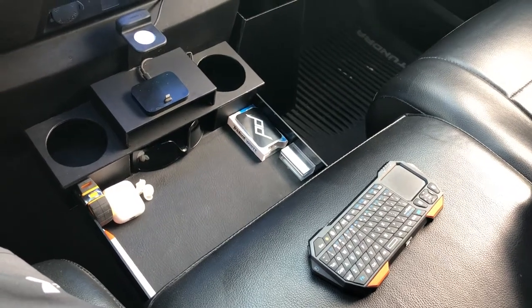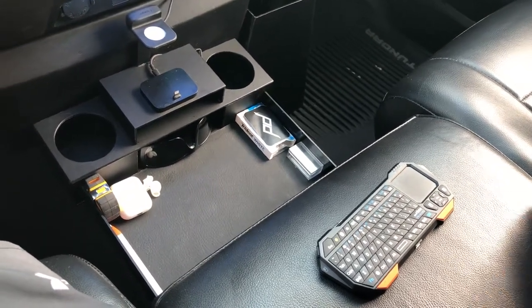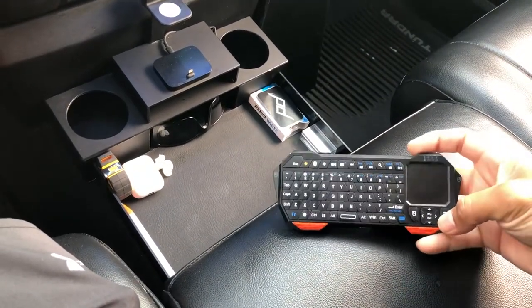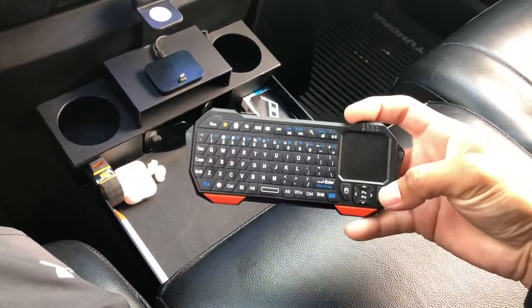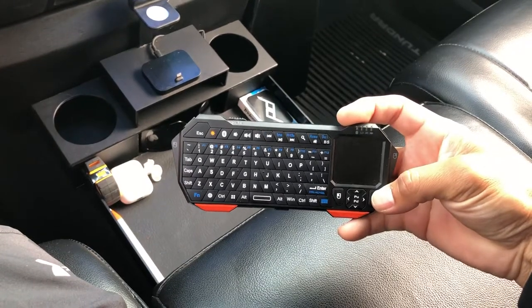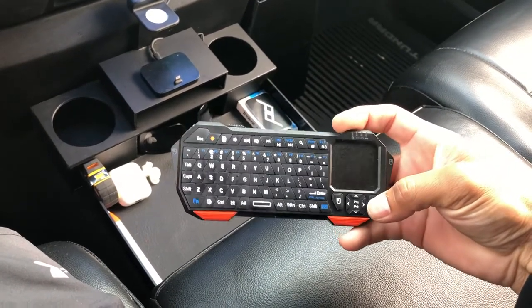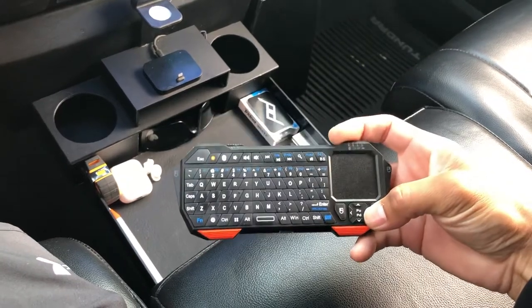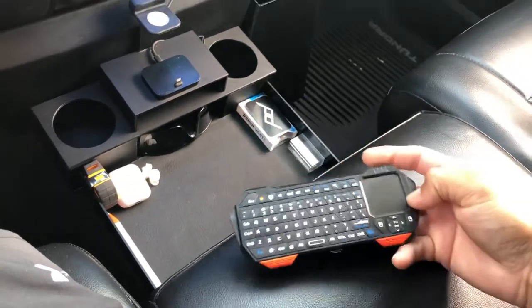Hey guys, this is Anev and I'm going to show you guys something pretty cool. I just got this wireless mini Bluetooth keyboard — it works for Windows, Android, iOS, whatever you want to use it for.